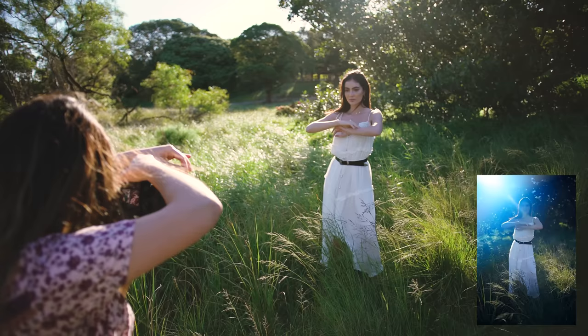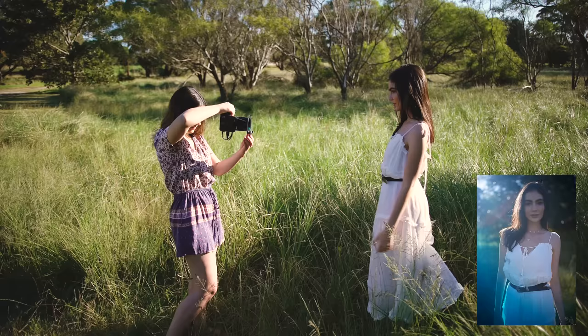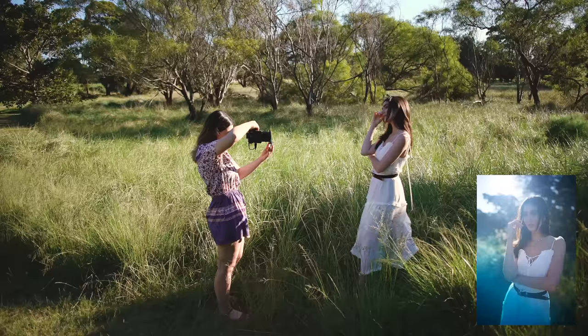Even though we were in a warm toned location I really loved how the blue film looked, as well as the pink one which I had covering almost my entire image to give it a soft look.